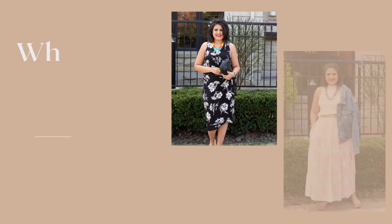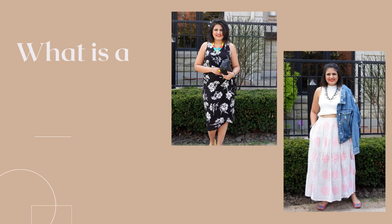Now, what is a midi skirt? Any length of skirt that is below the knee and above the ankle — any length in between is called a midi length and a midi skirt.